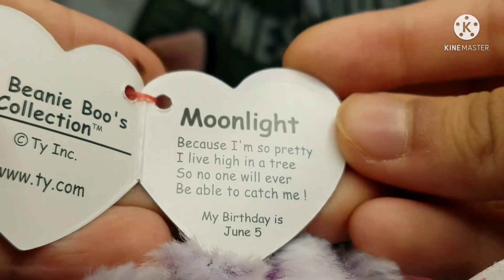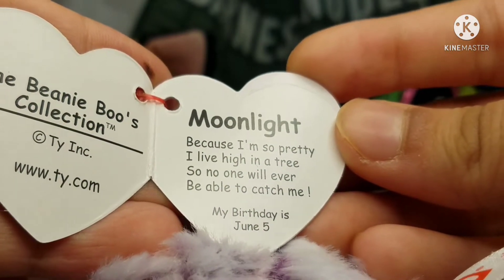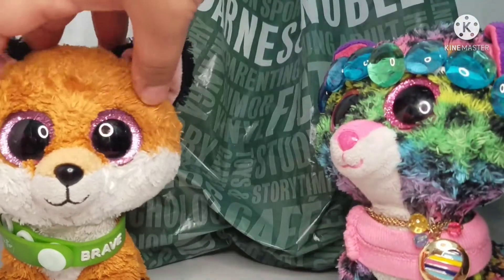Okay, Moonlight's tag says: 'Because I'm so pretty I live high in a tree, so no one will ever be able to catch me.' Birthday is June 5th. Guess what — Dottie already has her!